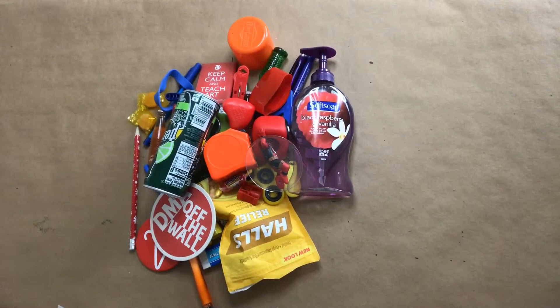Hello guys, this is Mr. Solorzeno with another art enrichment activity. What we're going to be doing today is a found object color wheel.